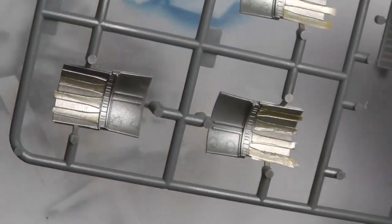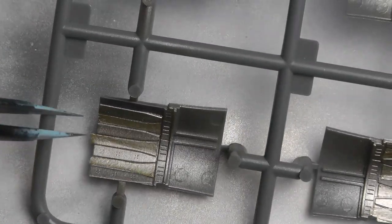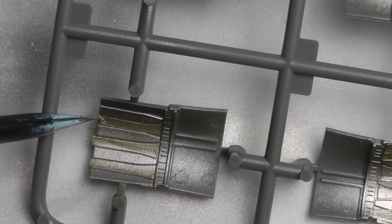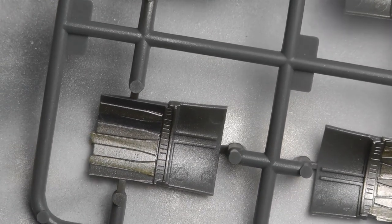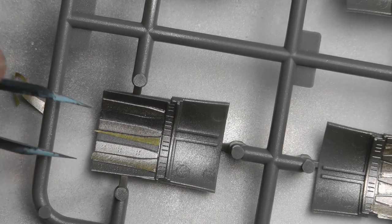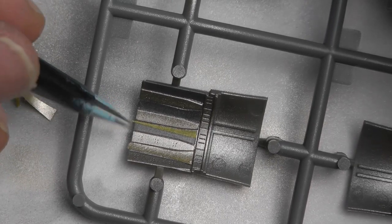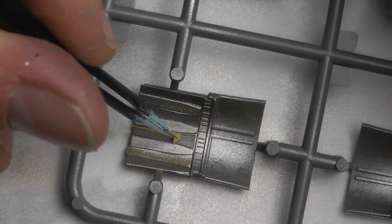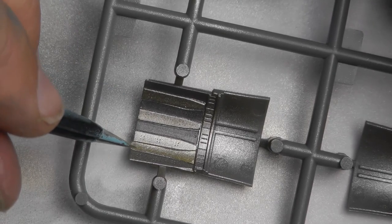I painted every other petal — I think it was pale gold, or possibly silver, apologies about that. Based on a reference photo I have of aircraft number 71 of the Ukrainian Air Force, it has quite a light interior to the engine, so I've basically copied that. It's just a case of using tweezers to remove the masking tape, and then you get a bit of variation. It's starting to come to life now.